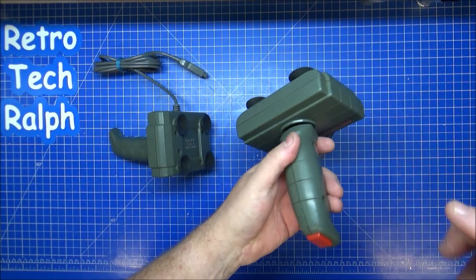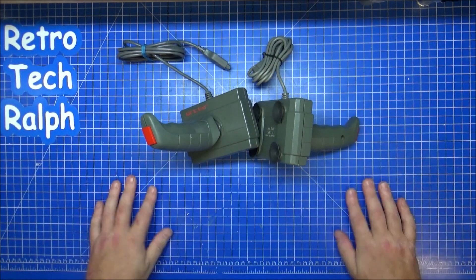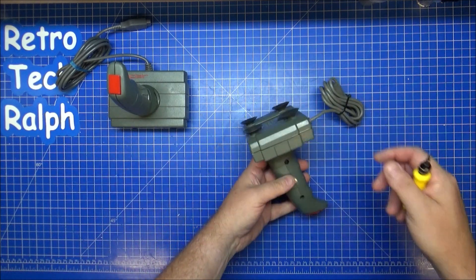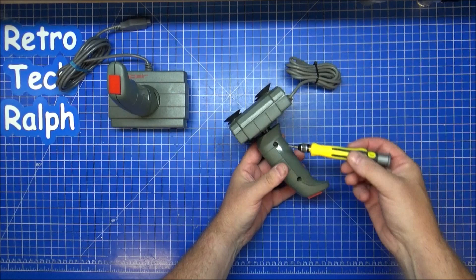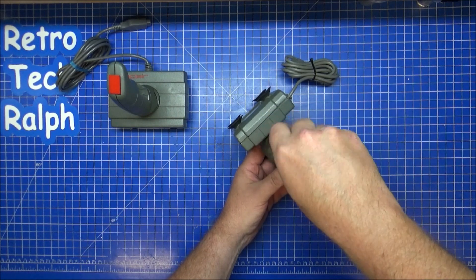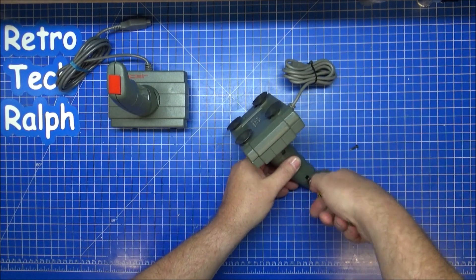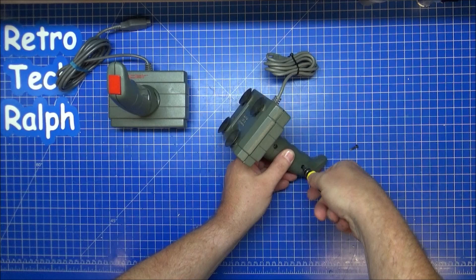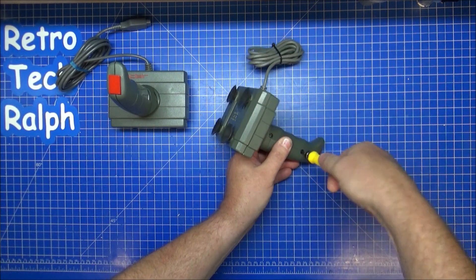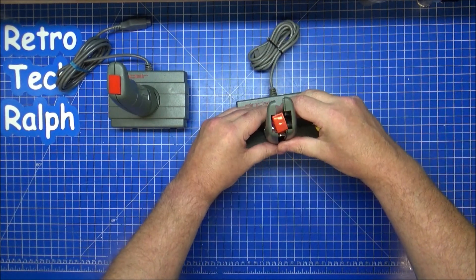They've got four screws on the bottom which release the bottom section that holds the hand grip in place. Let's get a screwdriver and see what we can find out. I'll keep the good one to one side for now and strip this one down. I'll take the handle off first — two Phillips head screws holding this in place — and I'm guessing this will connect to the main shaft.